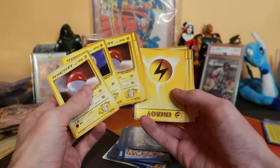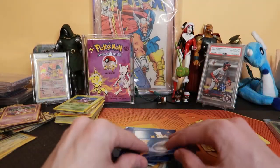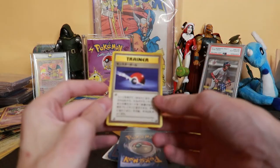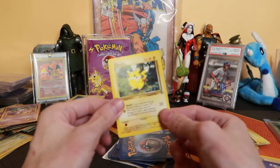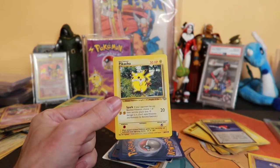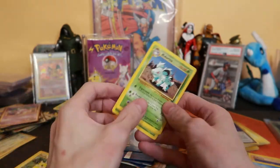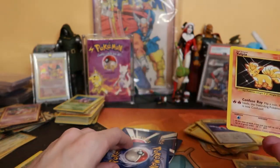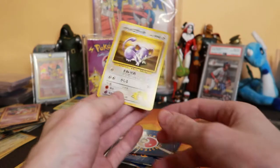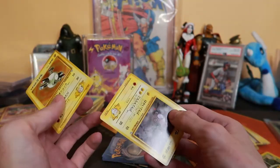That has a rarity, that doesn't. Do energies have rarities? I don't think so. That's in English — that doesn't have rarity. No rarity comes from theme decks, right? Oh, jungle Pikachu — isn't this like a $5,000 card? Let's probably set that aside. I think it is kind of like, to me, if it's more than a dollar it's expensive. Is it like the PSA graded ones that were going for crazy prices? A bunch of those are no rarity — that's just a limited Kakuna, no rarity, no rarity.